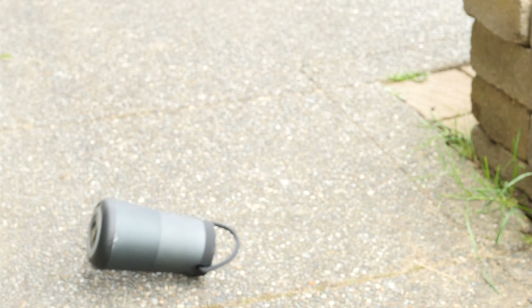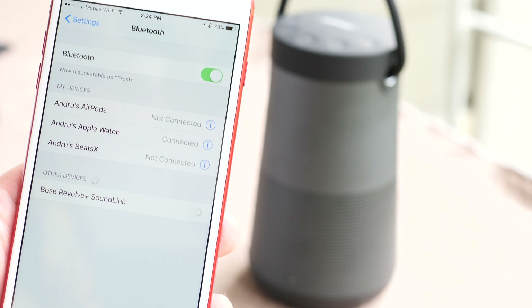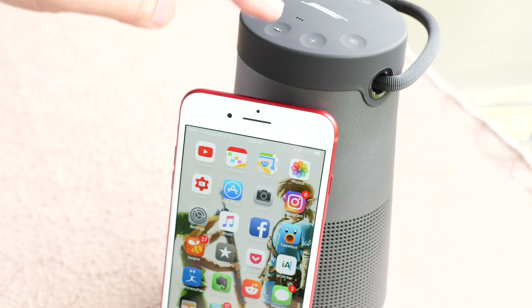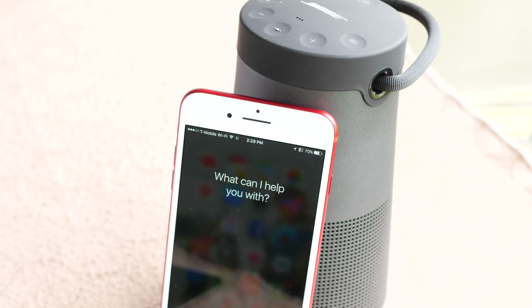Aside from listening to music, you can also use the SoundLink Revolve Plus as a speakerphone. You take calls over Bluetooth and it's got great sound quality. On a similar note, since it's connected to your phone over Bluetooth, you can press and hold the action button to bring up your phone's digital assistant and use it directly through the speaker — things like Siri and Google Voice Search.